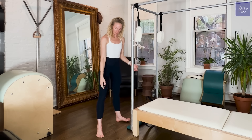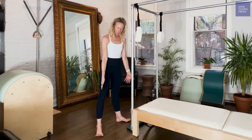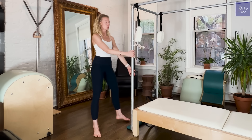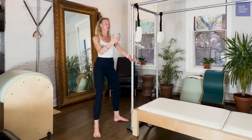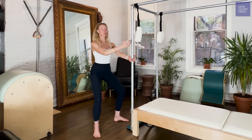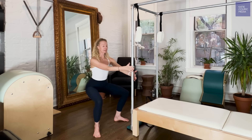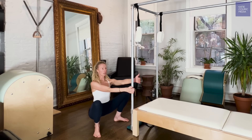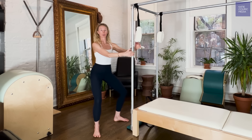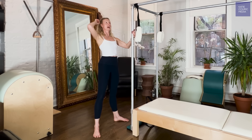Take your feet about shoulder-width apart, with your feet turned out just slightly at about a 45-degree angle. Hold on to the pole, engage the abdominals, reach to the crown of the head, find that Pilates posture. Then, using as little hand strength as possible, begin to walk your hands down. Ideally you're walking all the way down until you come to a deep squat position, but go to where you're able to go today. Pull the abs and reach to the crown of the head as you go.